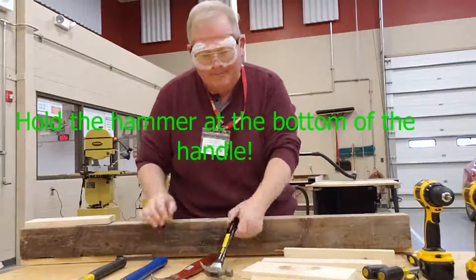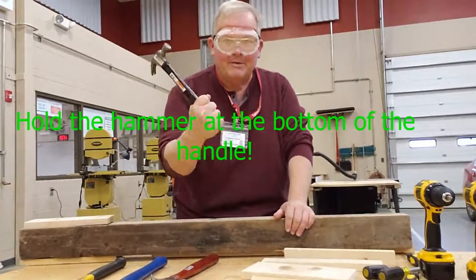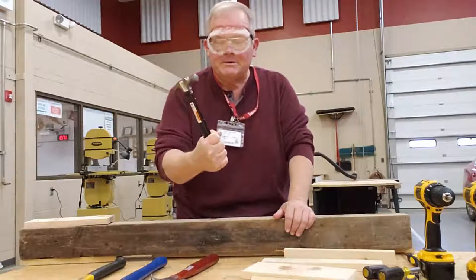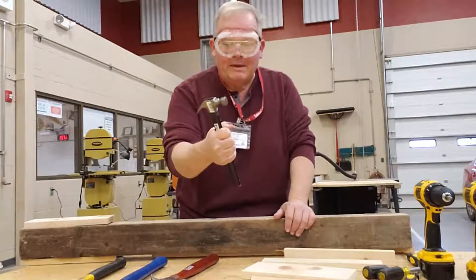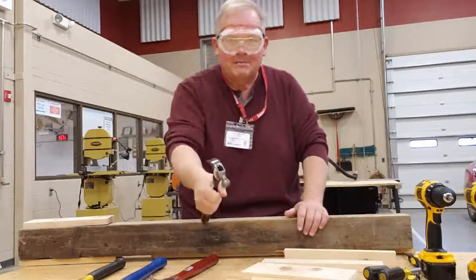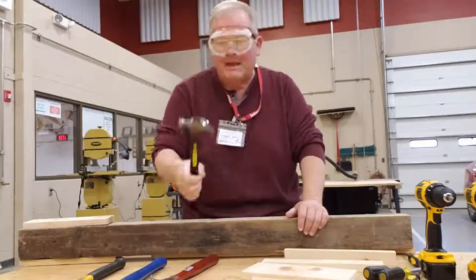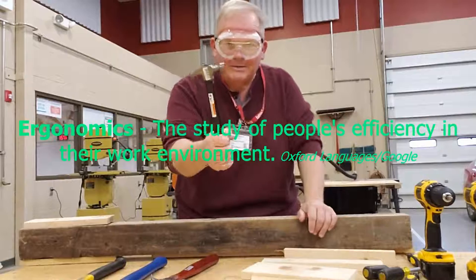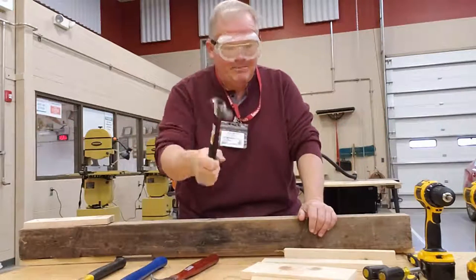First off, holding the hammer. You hold the hammer down here at the bottom of the handle. Most of my students, people that I see all the time, they want to hold the hammer way up here. When you hold the hammer up here, your arm becomes the handle and it takes more effort to pound the nail. Also, the handle is ergonomically created for you to hold it here at the base.